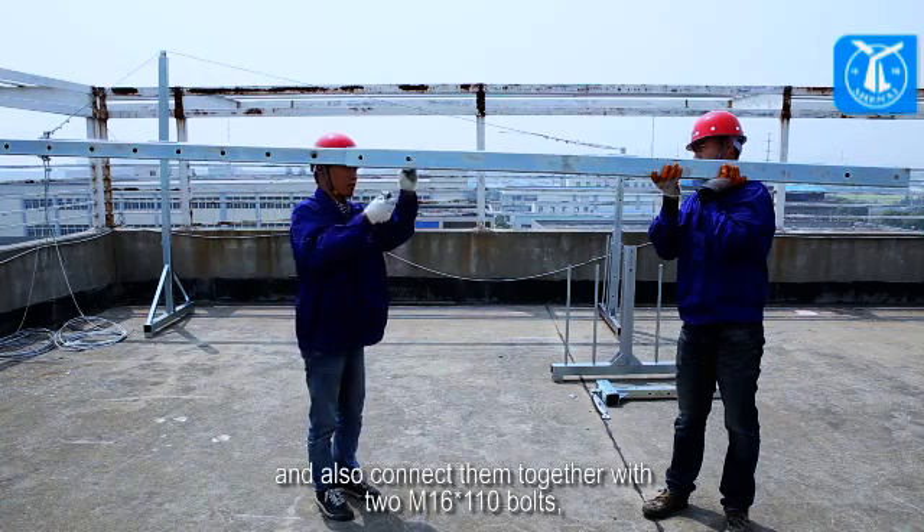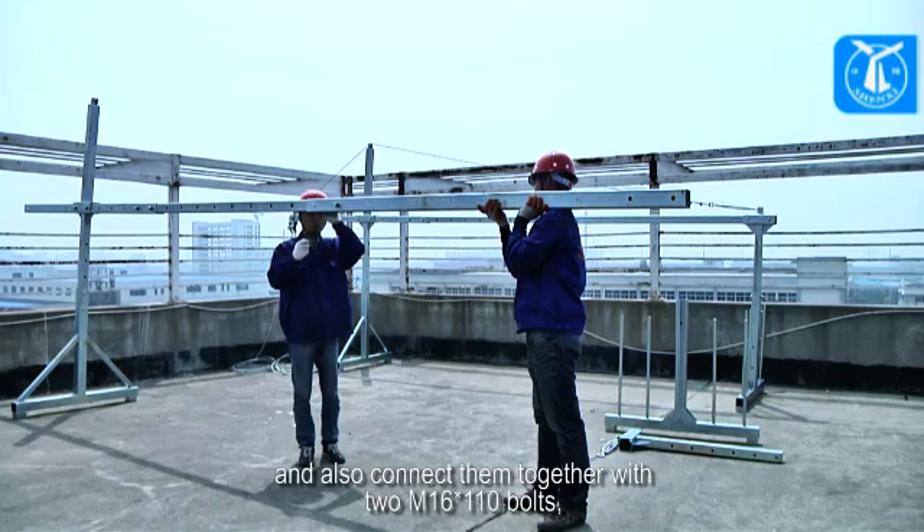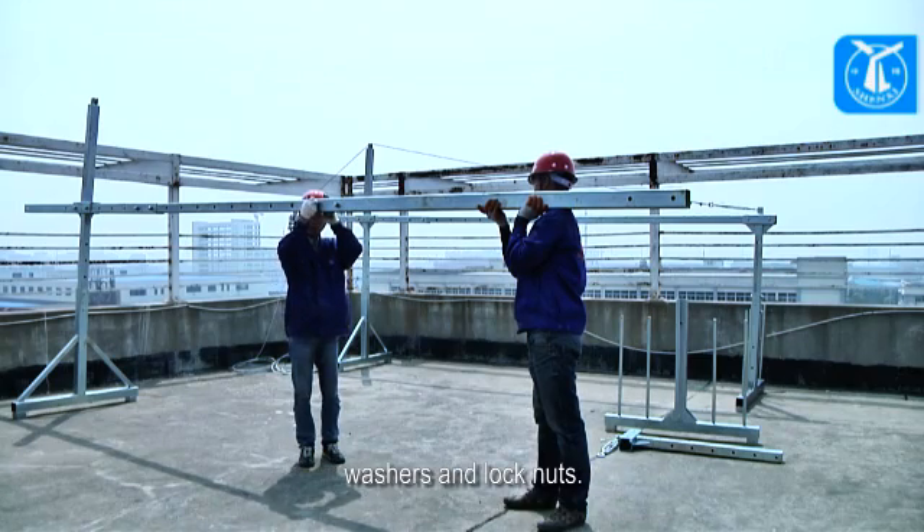Connect the rear beam and middle beam together with two M16x110 bolts, washers, and lock nuts.